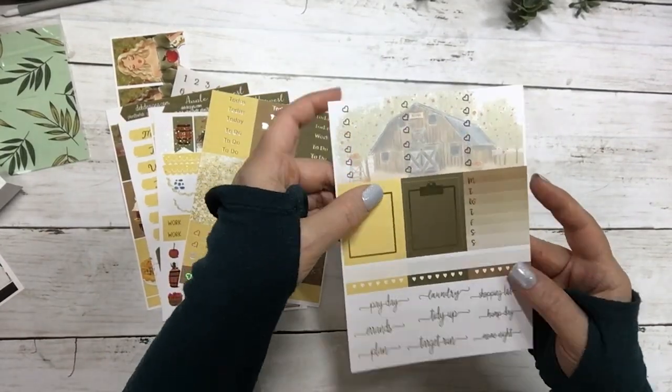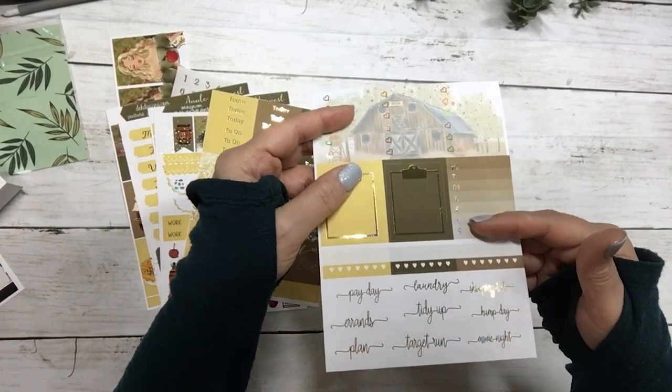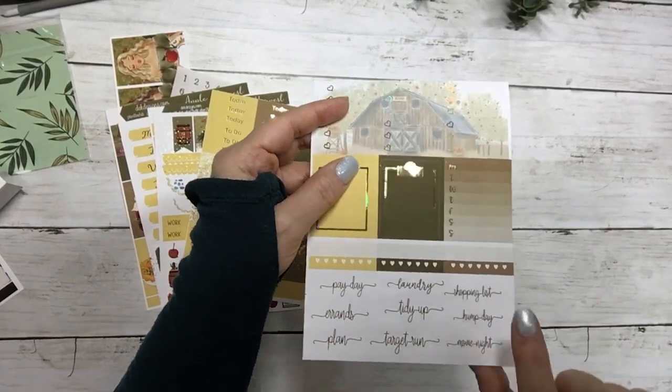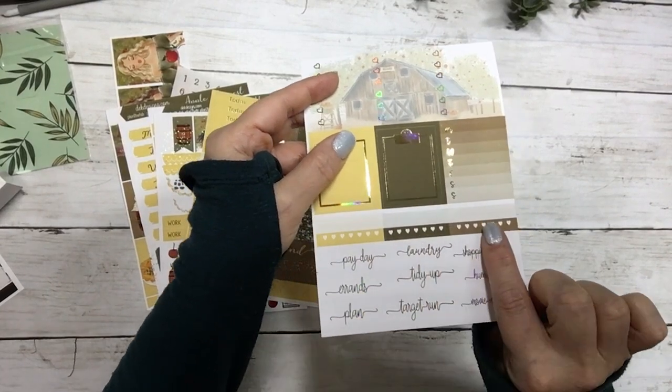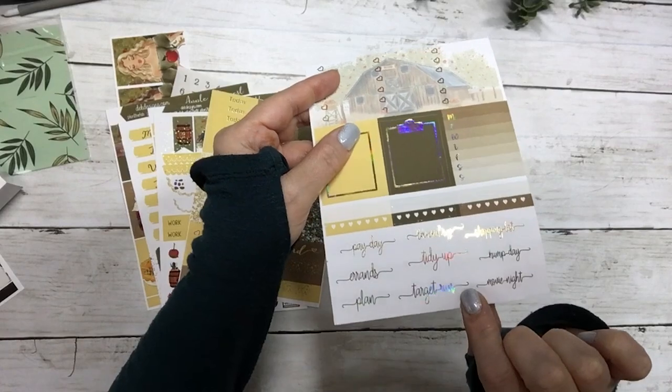Your script headers, glitter headers, three heart flags, page flags, and weekend banners. And then your three heart checklists, your sidebar, your clipboards, your habit trackers — three of them — and then some script.